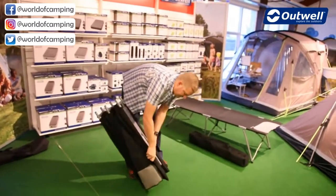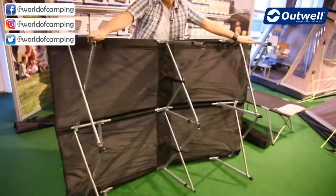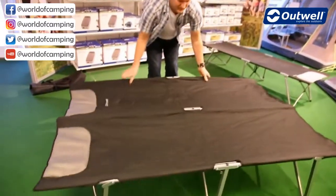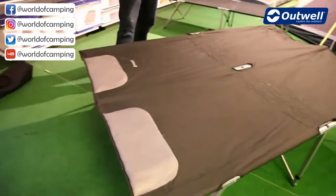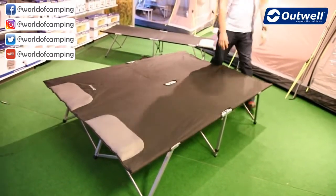Nice and easy to fold out — we just pop it down on the side like so, and if you just bring it up like this, we can see very simply that the bed starts to take shape. Pop it down, and that's us. Just make sure that you have the legs pulled out at either end, and as you can see, it's really as easy as that.